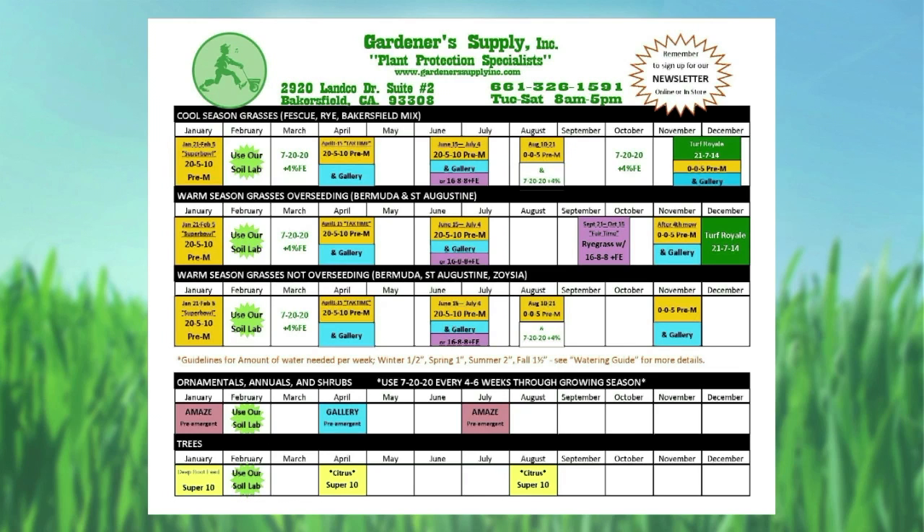We also have a pre-emergent blended in. The pre-emergent we use is going to prevent your weeds from germinating. You put it in the ground, and as you water it in, it sets a barrier in the soil. That barrier activates over about a two-week time span. When a weed seed lands on that barrier, it prevents it from germinating.